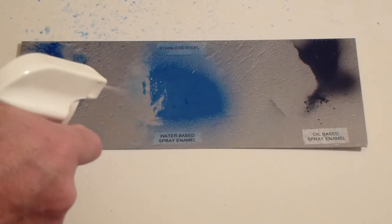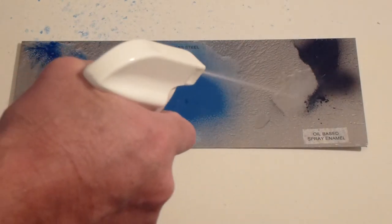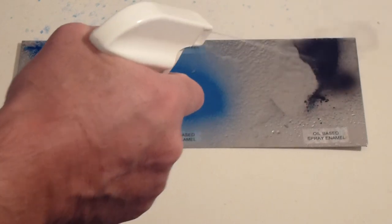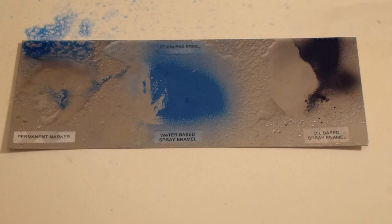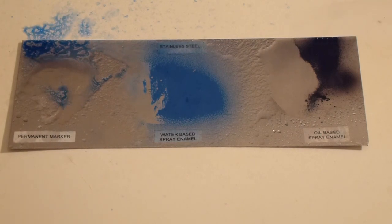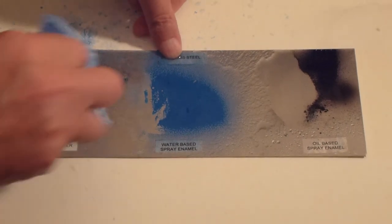In this simple demonstration we have protected a piece of stainless steel and attacked it with, on the left, a permanent marker dark blue, in the middle with water based spray paint blue, and on the right oil based spray paint black — the hardest of all graffiti to remove.